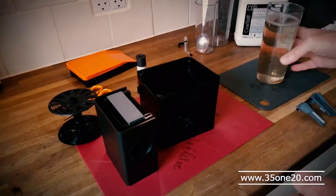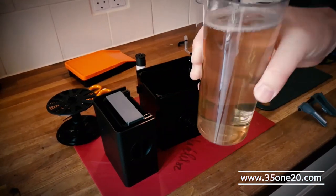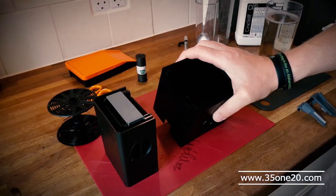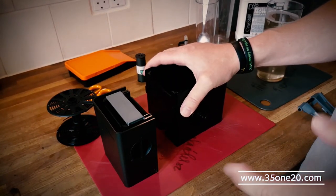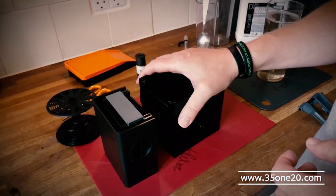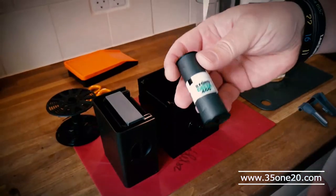So now I took the DF-96 and put it in this one instead. I had great success with the 35mm — it looked good and it was really easy. So now I'm going to try 120 as well.